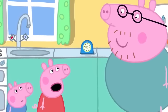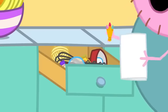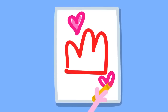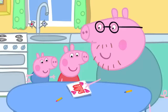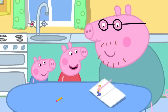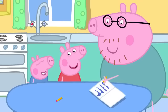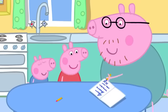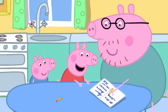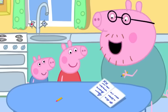While waiting, Peppa says it's taking a long time. Daddy suggests they make Mummy a card to go with the jelly. Peppa and George draw a jelly card. Inside they write: 'Dear Mummy, all this jelly is for you. Love from Peppa and George. Kiss, kiss.' Peppa adds a request for Mummy to share her jelly with Peppa and George, and Daddy asks if he can have some too.